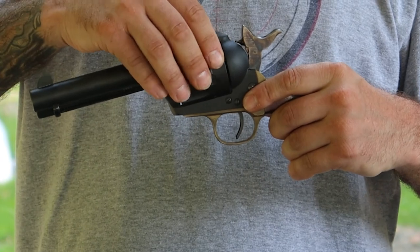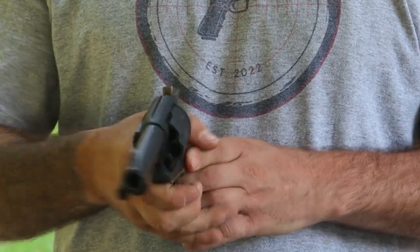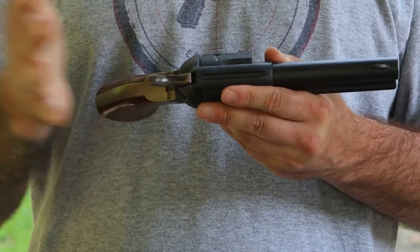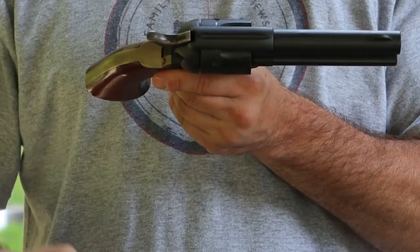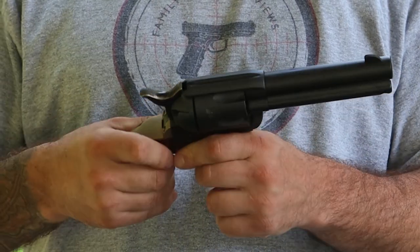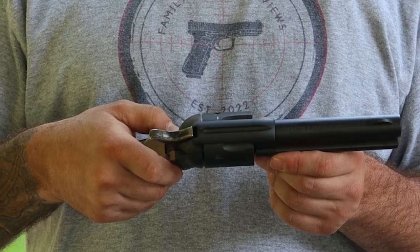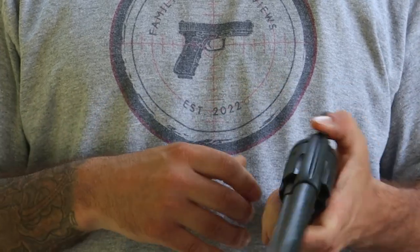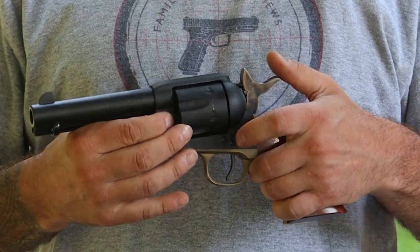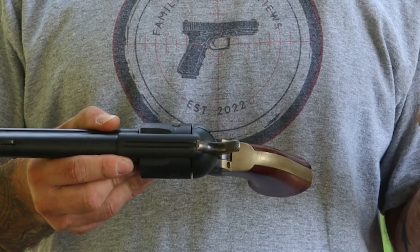The typical way they would carry these was to leave one chamber empty, taking your six-shot revolver down to five shots. That was because if you have the hammer all the way down, you could hit it and set it off. But with that safety engaged, it gives a little bit of gap and doesn't allow that hammer to hit that round. To remove the safety, just take it back to that half-cock position, slide it forward, and it closes that gap.